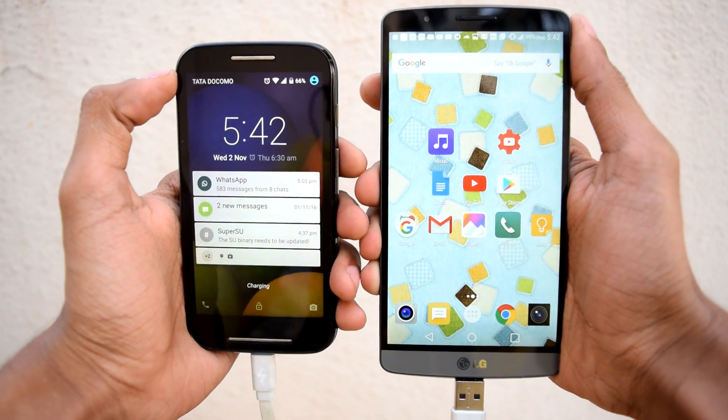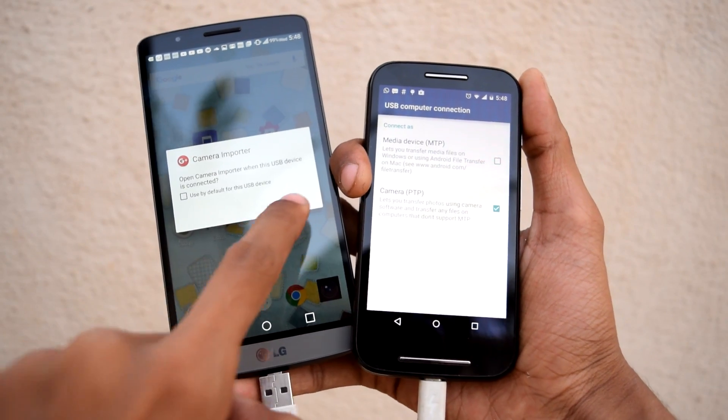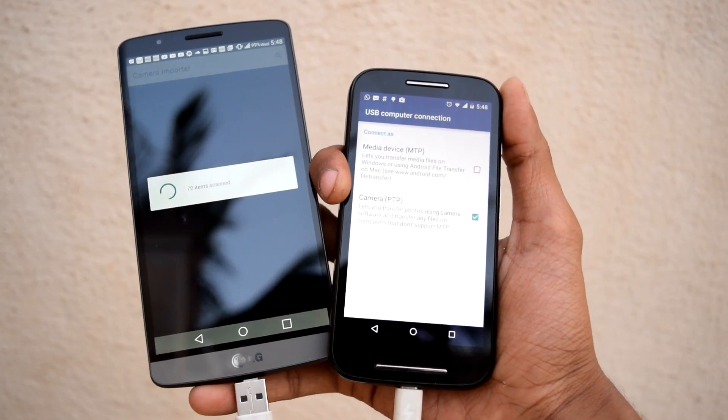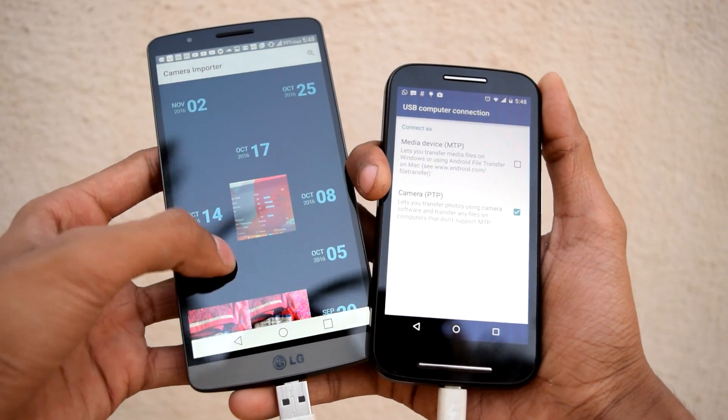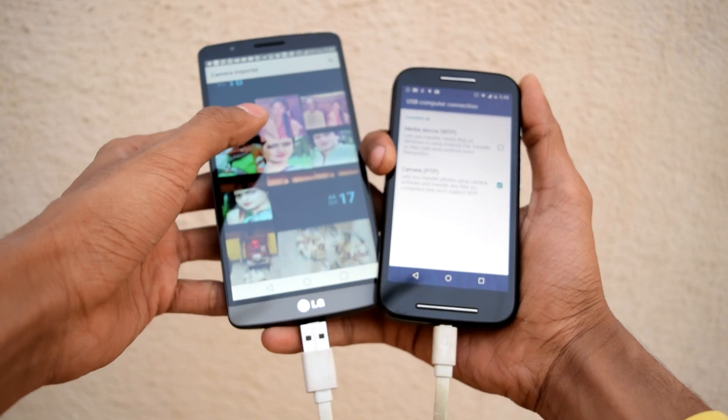And voilà — your phone is charging! There's more than that too: you can actually swap the mobiles and transfer files and photos from your friend's smartphone to your smartphone.